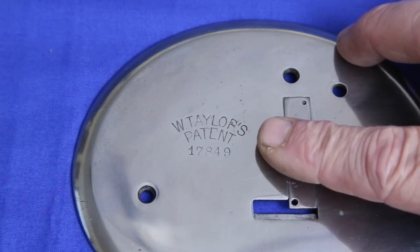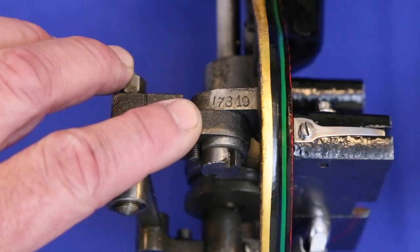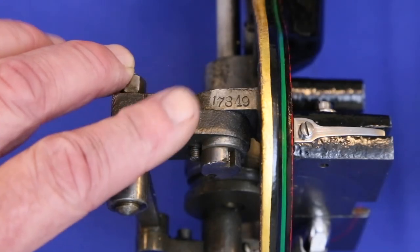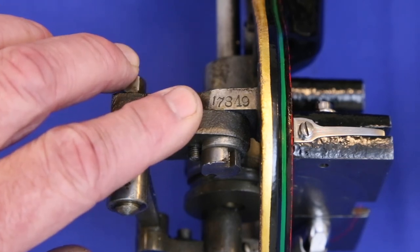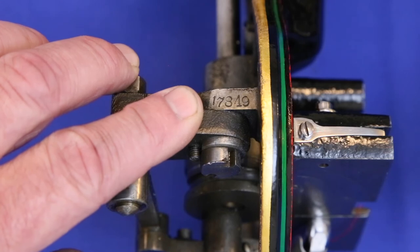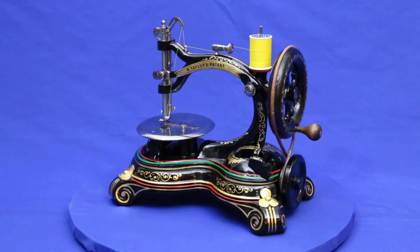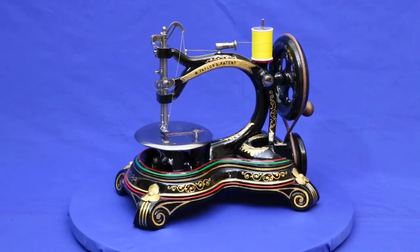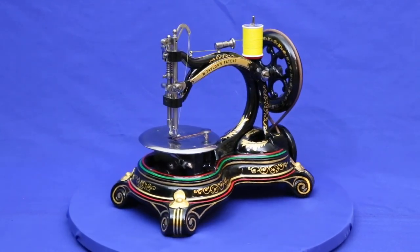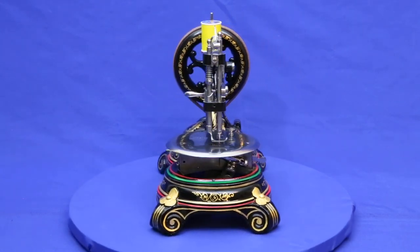But the strongest evidence that this is a serial number is that it's repeated on the main body under the cloth plate. There's no reason to put a patent number where no one can see it. I'd appreciate reading anyone's thoughts about this in the comments section below. Our next project is an 1883 Florence Crown Sewing Machine. I hope you'll check back soon to see how it comes out.